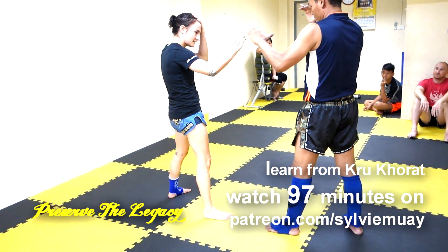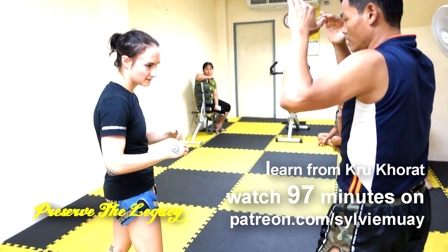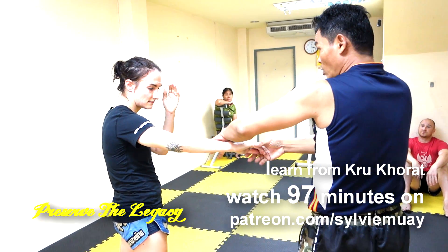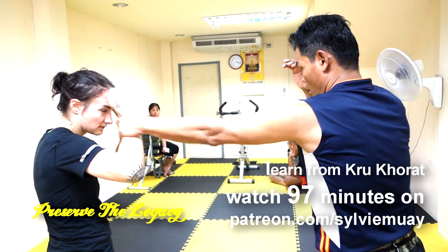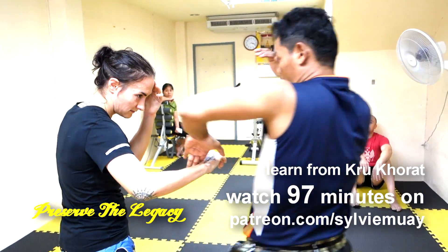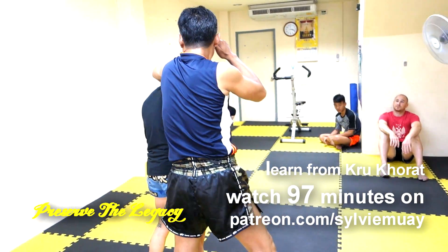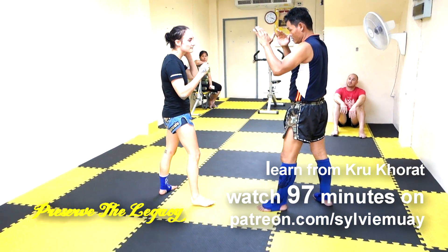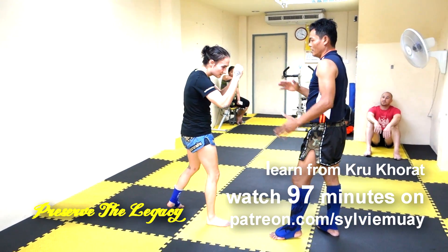Now he's showing some elbow techniques — these were scary. See how he's hooking the hand down? He has a lot of impact, really hooking the hand, so it kind of jerks me forward. See how it's off-balancing me as he grabs it? And then the elbow comes over.